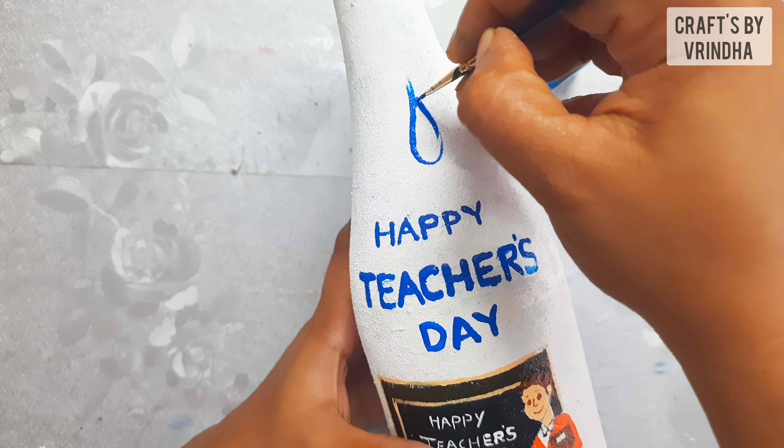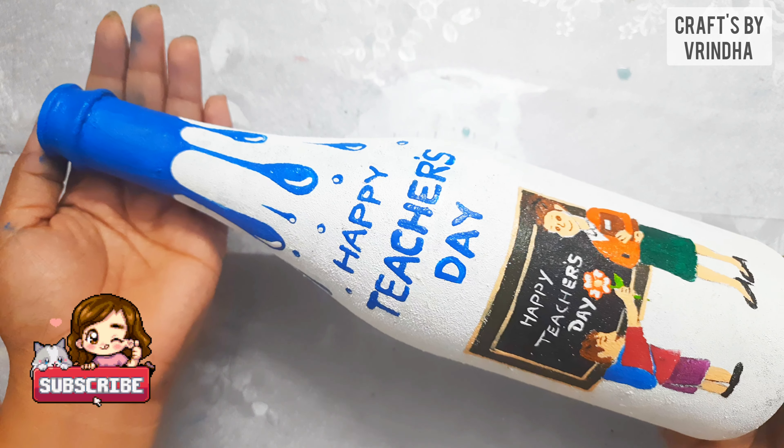Please press the bell button, like, share, and comment. We will see you in the next video. Bye!